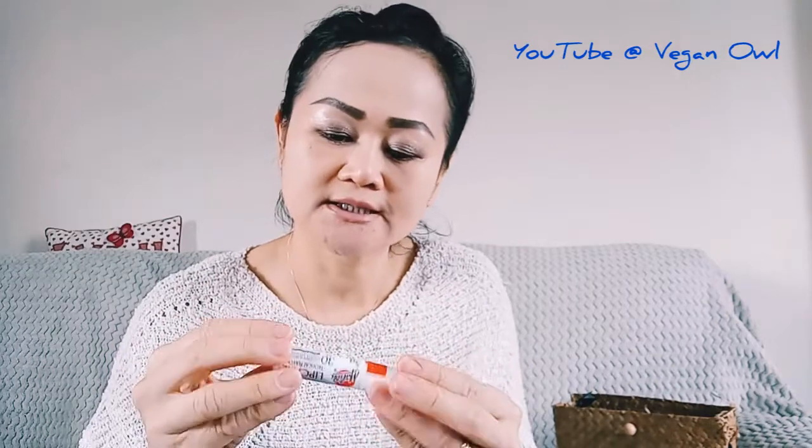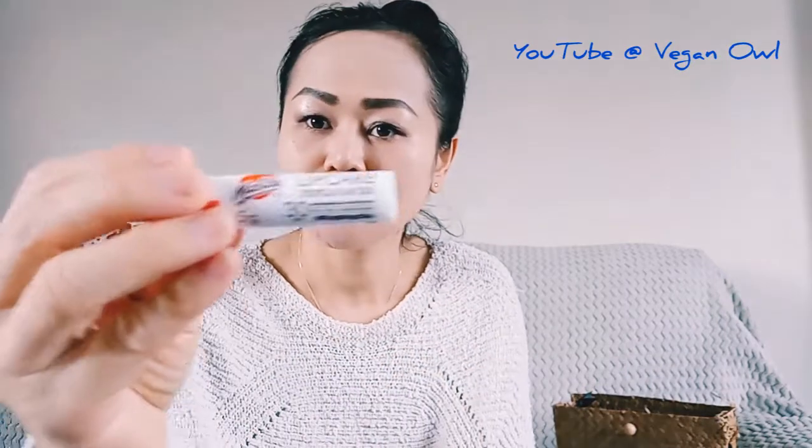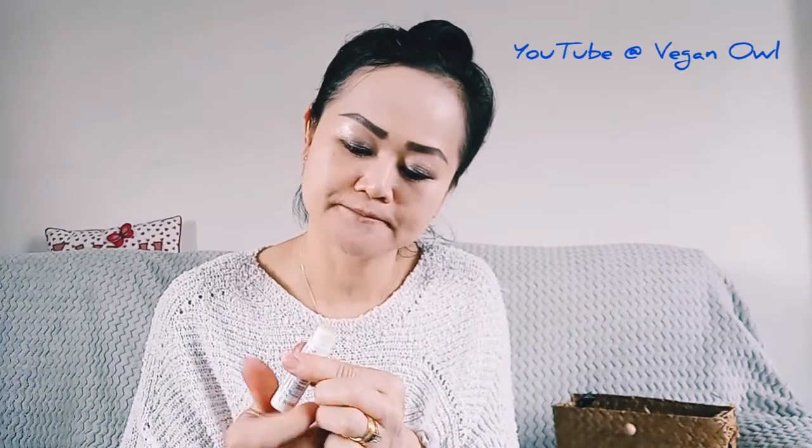The next one to try is the tropical one. The tropical flavor has the weakest scent of all three.